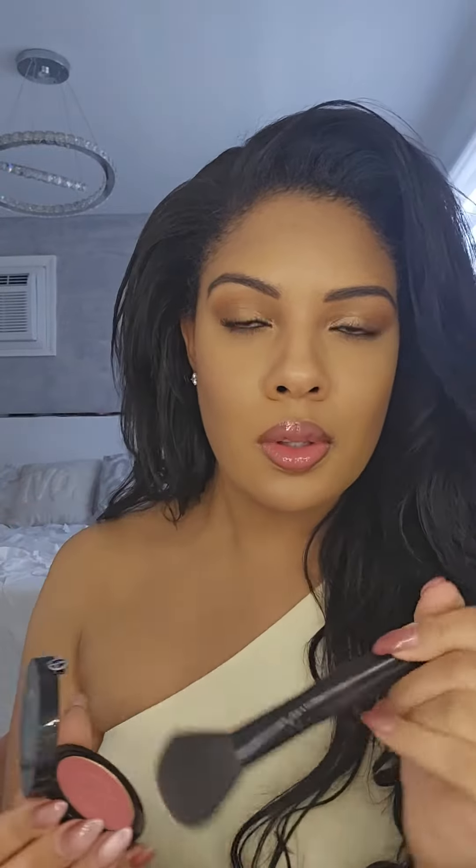I mean look how gorgeous this color is. I just love the way it goes on so smoothly and it really does blur my pores. It has a very natural finish, which I love. It's buildable, it's luminous like it says, and it's just so beautiful on the skin.